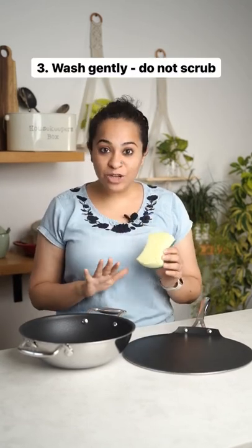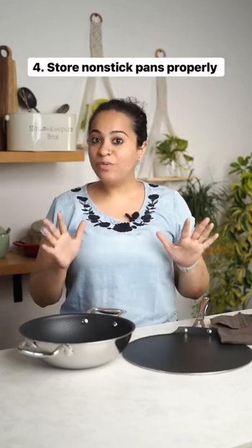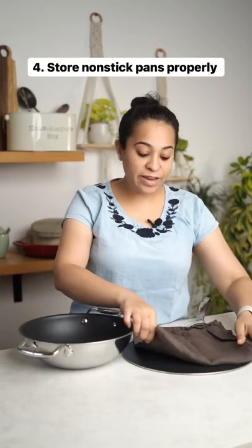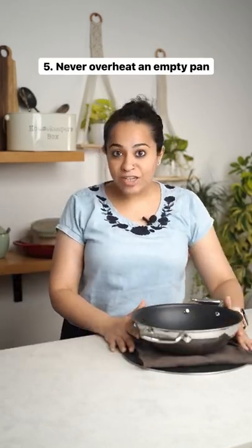Always use a soft sponge while washing your non-stick cookware — never the coil or the metal scrub. Store your non-stick cookware properly. You can either hang them, or if you're stacking them, use a soft cloth in between so that they're not touching each other.